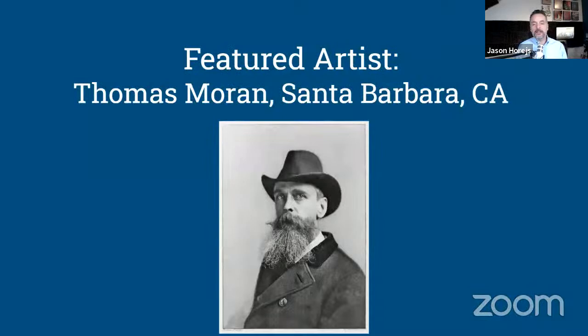Our artist today is Thomas Moran, who was active in the mid to late 19th century and died in 1926, so almost 100 years ago. I'm going to show you some of the images of his work that I included for review.